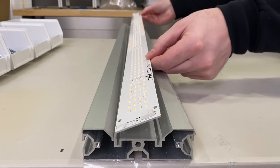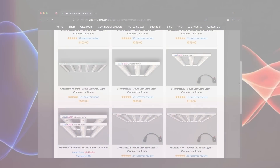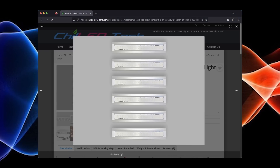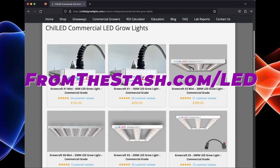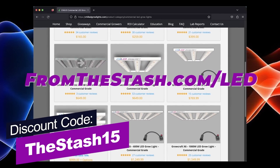And energy efficiency, making them the perfect choice for any home grower. Their commitment to excellence is reflected in every product they produce. So whether you're looking for better efficacy or just to upgrade the build overall, make sure you check out Chill Tech. They've got the perfect solution for you. Visit fromthestash.com slash LED and use discount code thestash15 at checkout to save yourself a little bit of money on a new Chill Tech LED.